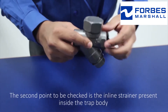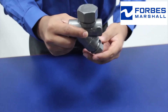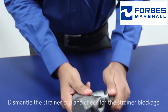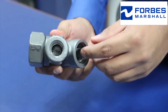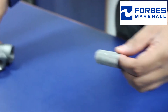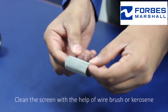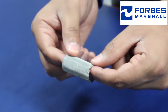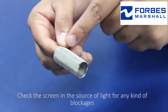The second point to be checked is the inline strainer present inside the trap body. Dismantle the strainer cap and check for the strainer blockage. Clean the screen with the help of a wire brush or kerosene. Check the screen in a source of light for any kind of blockage.